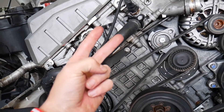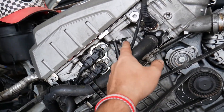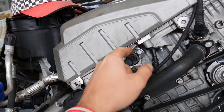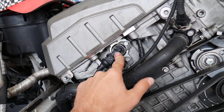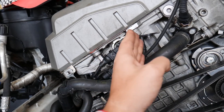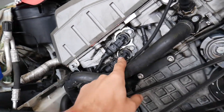You have two VANOS solenoids: one is for the intake camshaft and one for the exhaust. The intake is on the right side of the engine. This is the intake camshaft position sensor, and this is the exhaust camshaft position sensor — and those are your VANOS solenoids. The top one is the intake because it's more to the right; the bottom one is more to the left — that's the exhaust one.